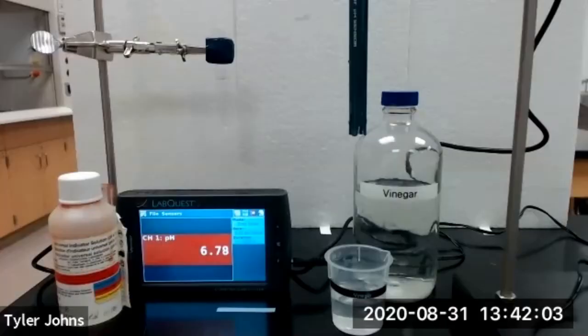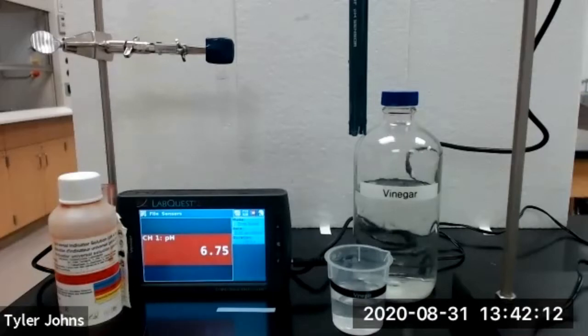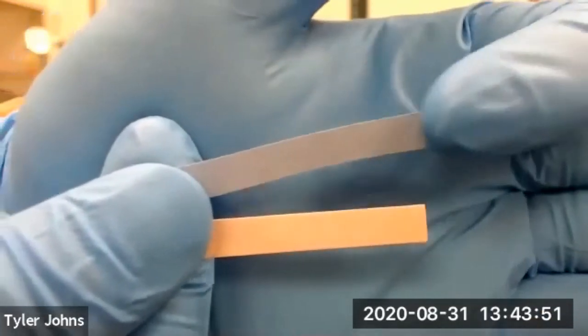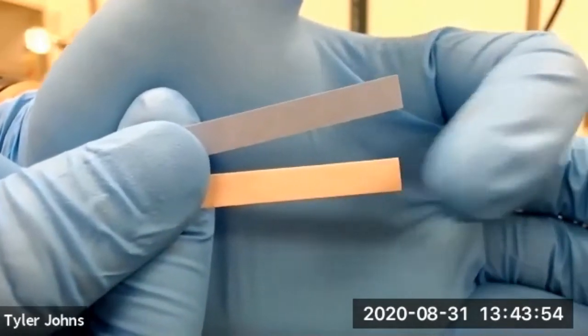We will next test the pH of our household solutions using litmus paper, universal indicator, and the Vernier pH sensor that we previously calibrated. We'll be using two types of litmus paper: blue litmus paper and red litmus paper.